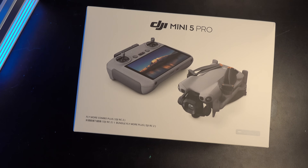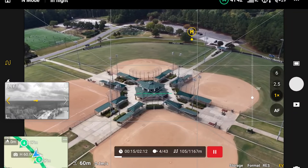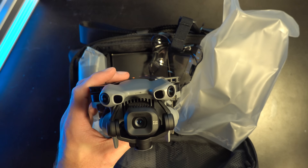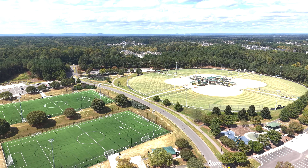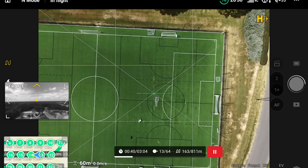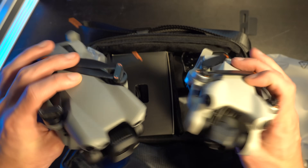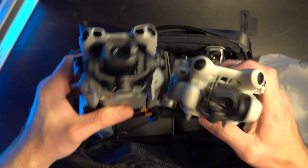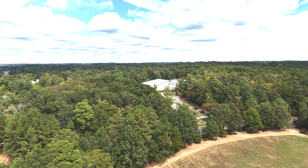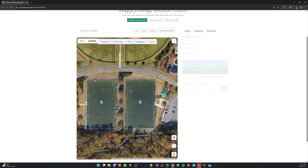This is the DJI Mini 5 Pro. In today's video we're going to see how good it is for photogrammetry and 3D scanning. The first upgrade is much better obstacle avoidance and a massive one-inch sensor that is phenomenal for photos and videos — 50 megapixels. You can also fully automate flights with waypoint maps. We're going to test it, compare it against the Mini 4 Pro and Mavic 4 Pro, do a full flight plan, and show you how to build a full 3D model.